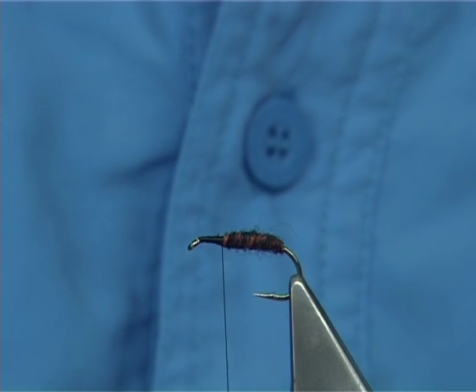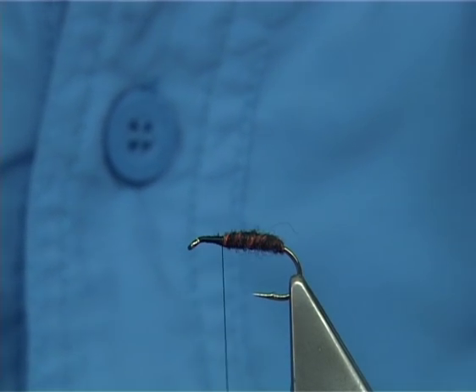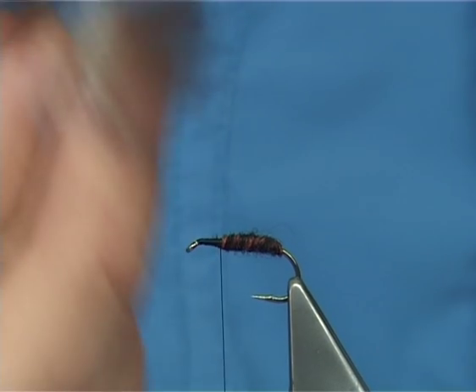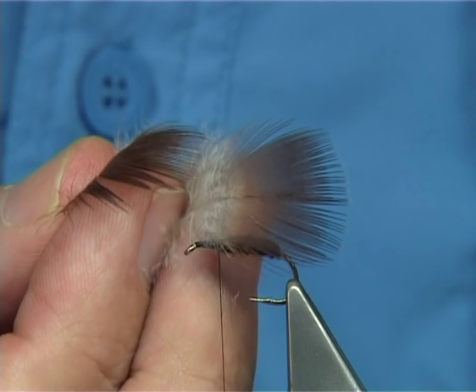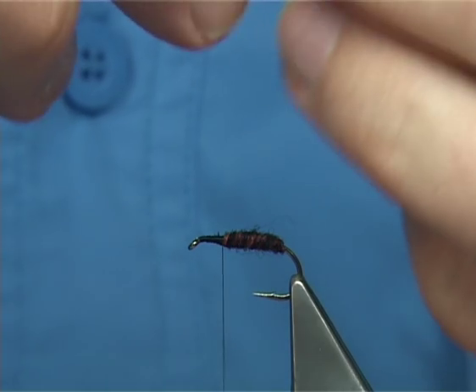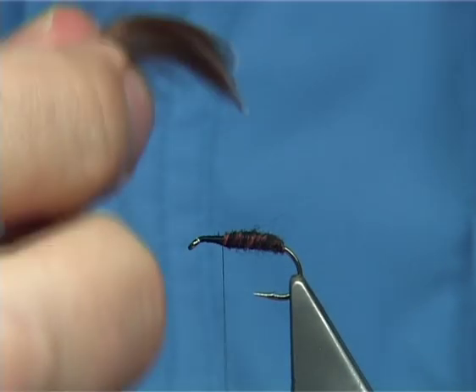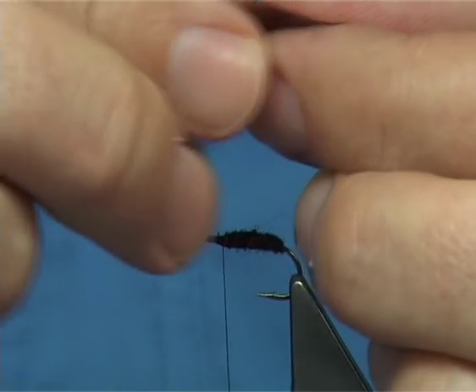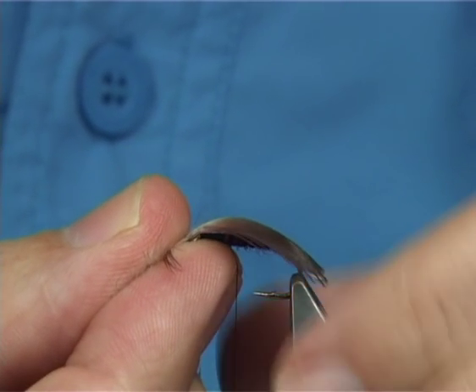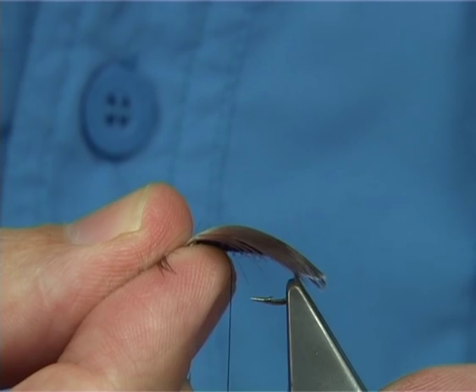For the feathers on the wing, these are a lovely brown colour feather that comes from the body of a mallard duck — that's the drake, the male bird. You need two of these, and all you simply do is lie one on top of the other with the curve going the same way, just like that. Your length is just slightly by the bend there.